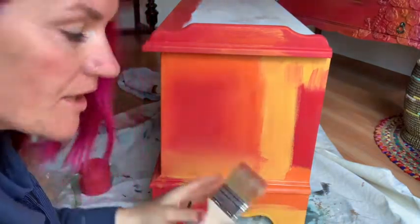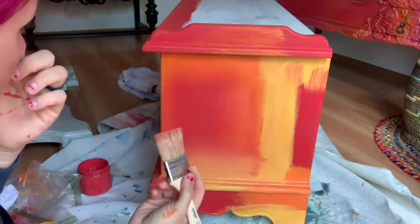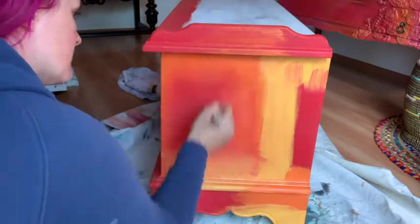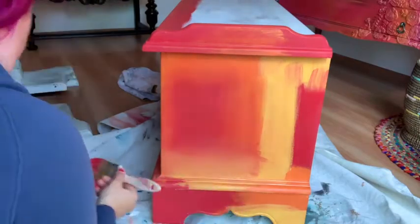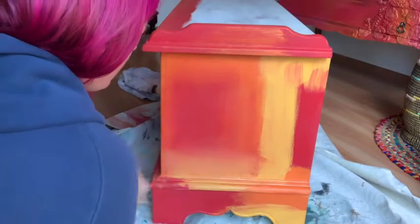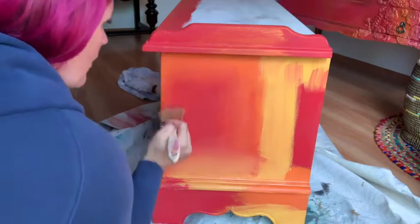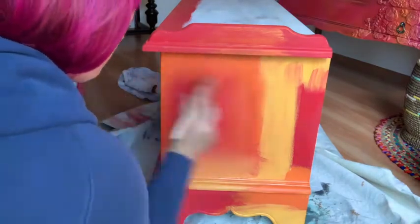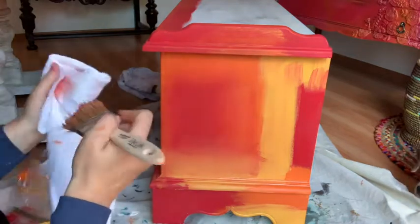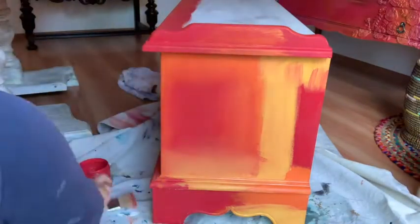Another tip: I really like Dixie Bell's premium chip brushes — it's a natural bristle brush and you can use it to smooth out and soften everything. Natural bristle brushes are very soft, so if you feel like you need to soften it a little bit more, that's a great option. We'll actually be using these in the next step as well. Let's finish blending this whole thing.